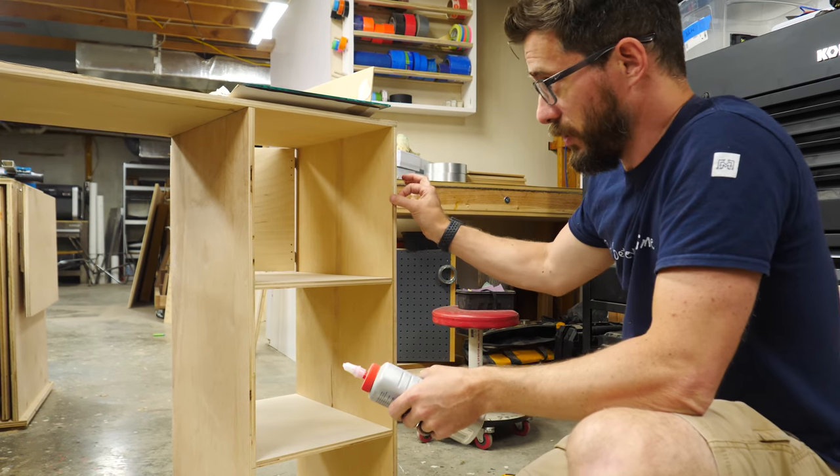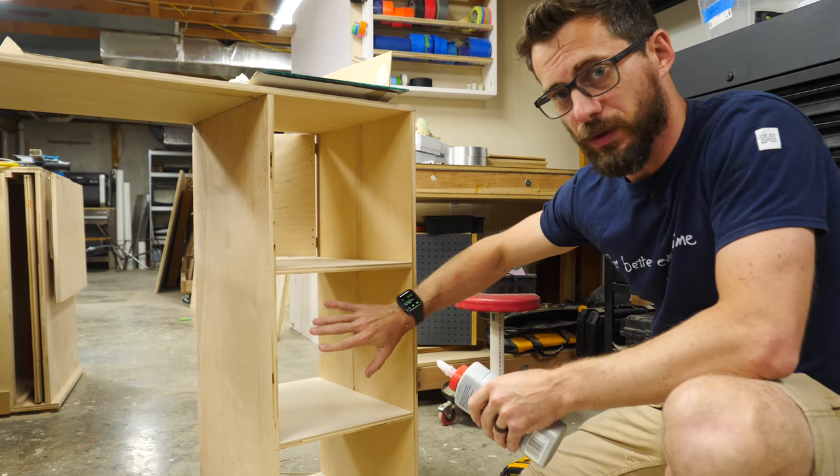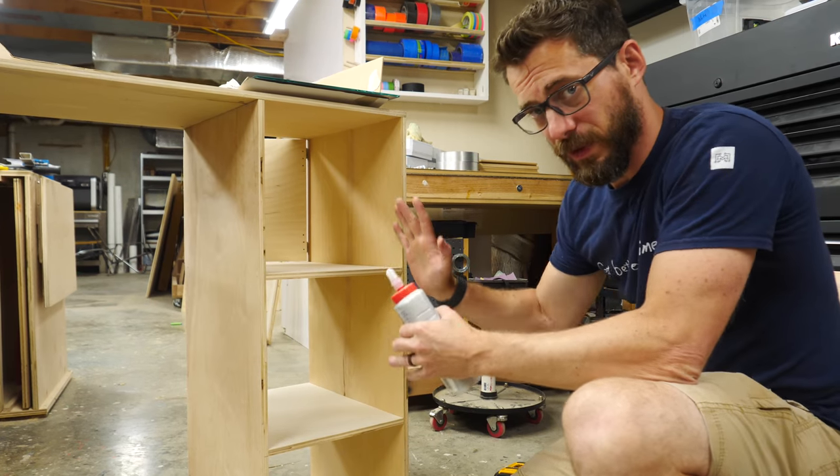This is quick and dirty construction, so it's not super stable, but to stiffen it up a little bit, I'm going to put a panel on the back of these two. That'll connect across all of these different sides and should stop it from flexing.